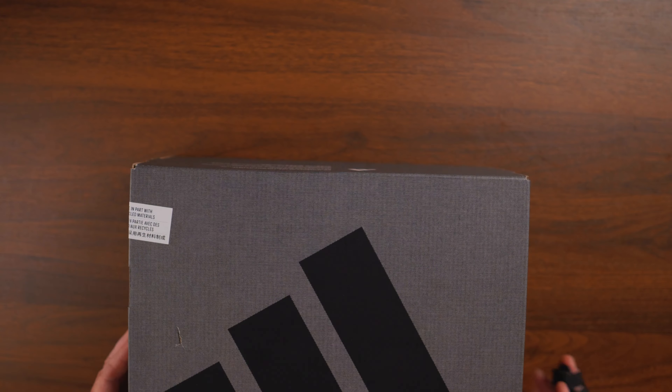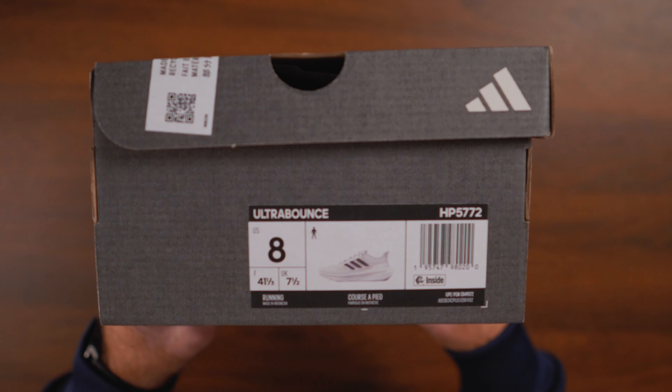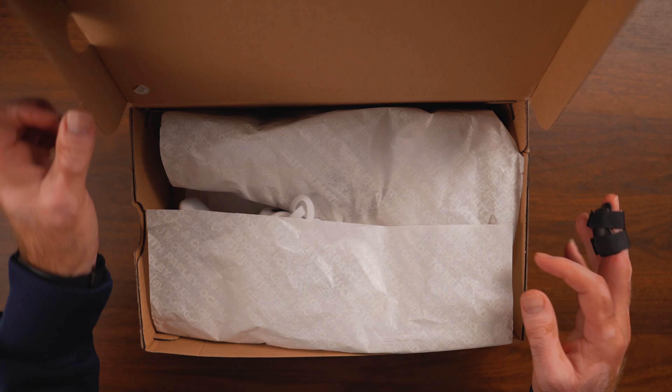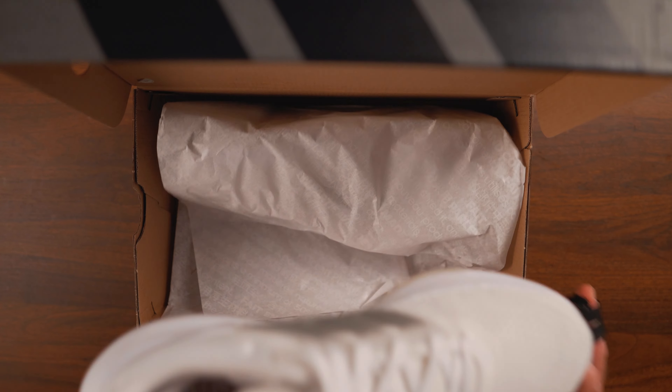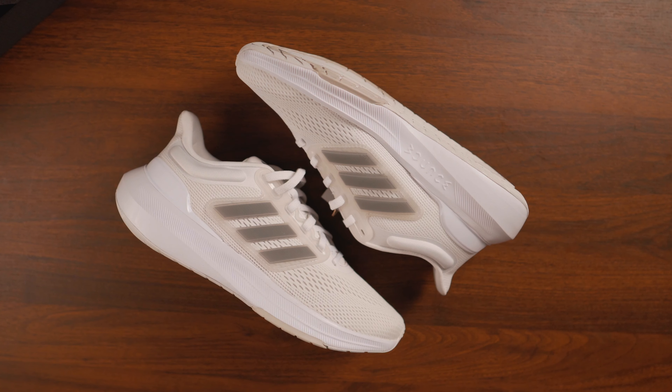I think they're absolutely great. Adidas has tons of colorways of these and I already got a few. You already saw the all-red pair, but these ones are super clean. They're almost entirely white with small gray or off-white elements on the three stripes and on the branding on the tongue. That's about it — everything else is white.